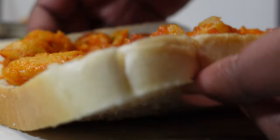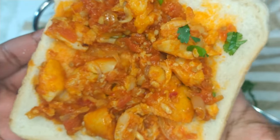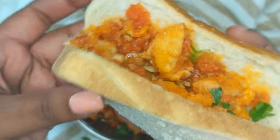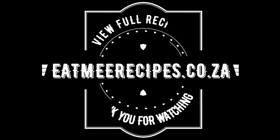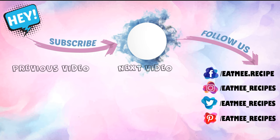Enjoy and don't forget to hit the subscribe button for more recipes. Just a quick reminder, the quantities are in the description box below and there you will also find the direct link for the full written recipe, which is on eatmerecipes.co.za. I hope you enjoyed this recipe. If you did, please give it a thumbs up and also drop some recipe requests in the comments section. I will try to do those recipes as soon as I can. Enjoy!